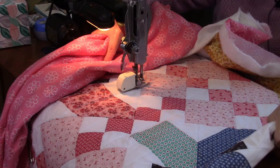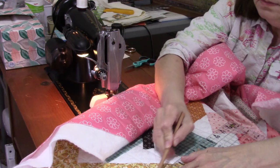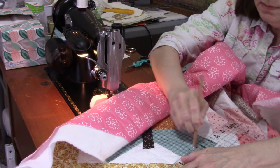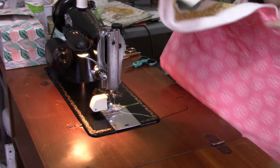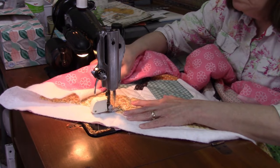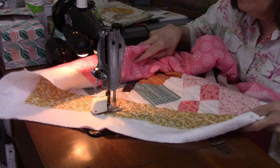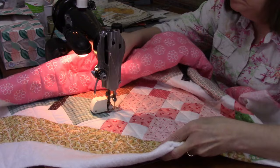I've switched my marking tool to a chalk pencil instead of the Clover chalk marker. This one gives me slightly thicker lines so I can see them a little better. It's getting late at night, I no longer have natural lighting from the window, and my eyes are getting tired. This is another point — you can use more than one marker in your quilt, just use whatever works for you.